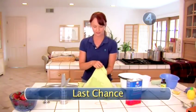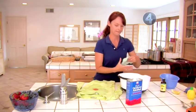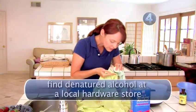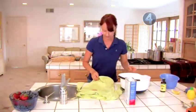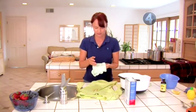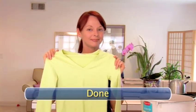Step 4: Last Chance. As a last resort, place a clean cloth or paper towel under the stain and dab it with denatured alcohol. Be sure to test colorfastness on a hidden spot first. Replace the cloth underneath as it gets soiled from the stain. Once the stain is gone, wash the item as usual, but don't use heat when drying. Done. Great job — that was a very close call.